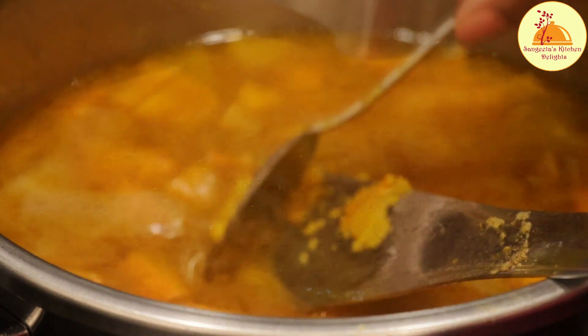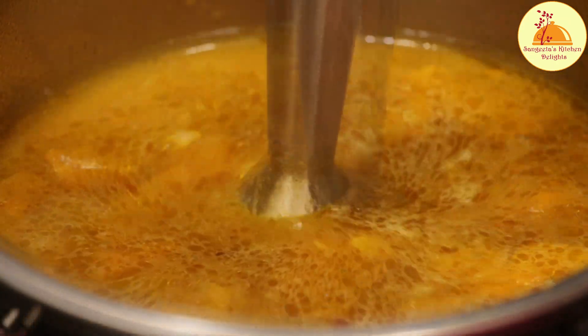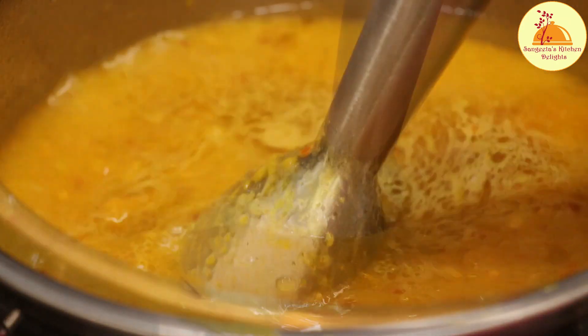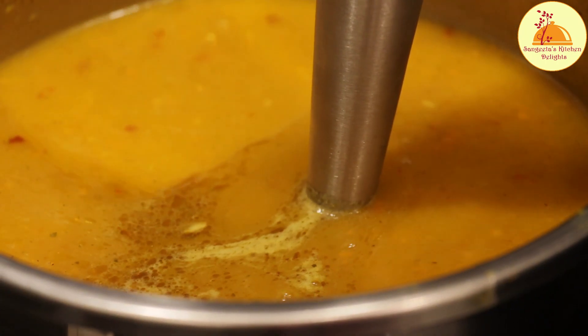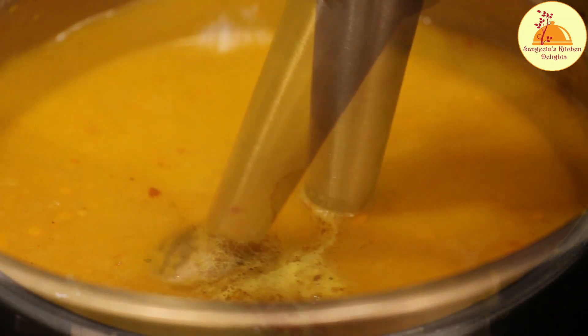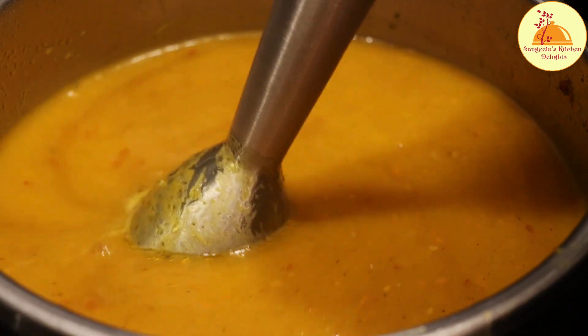The next step is grinding the soup. I am using a hand blender here, but if you want you can transfer it into a mixer grinder also. In that case, just let the soup cool down a little bit, then transfer into the mixer grinder and blend it into a fine puree.